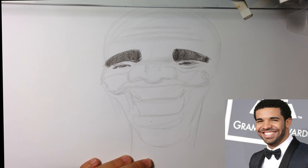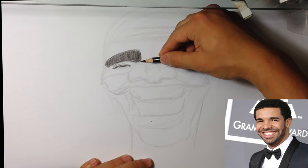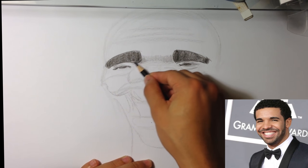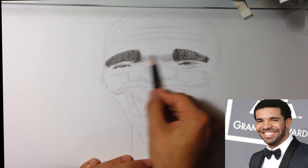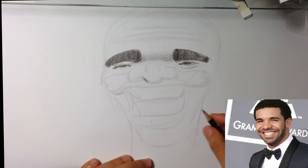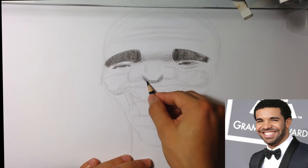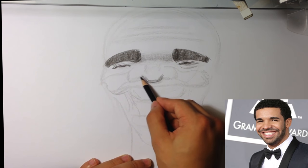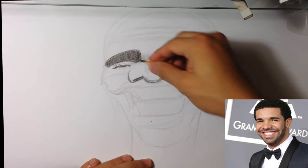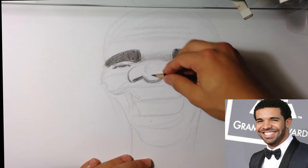I'm going to sharpen my pencil real quick. I'm going to try to put some value over here for the middle of his head, because he has this brow rolling down underneath. I'm going to go on the nose — the nostril kind of flares up, but they're kind of round nostrils. Very roundish.